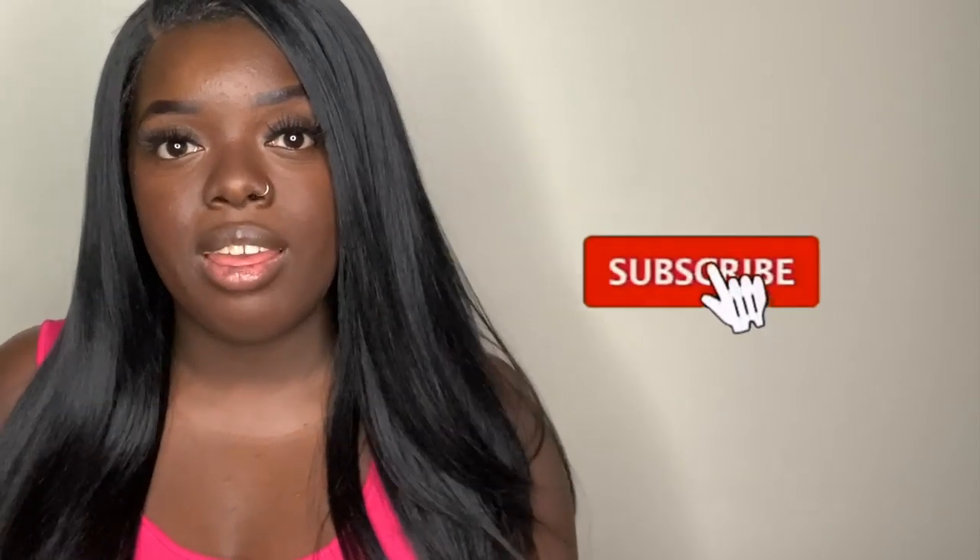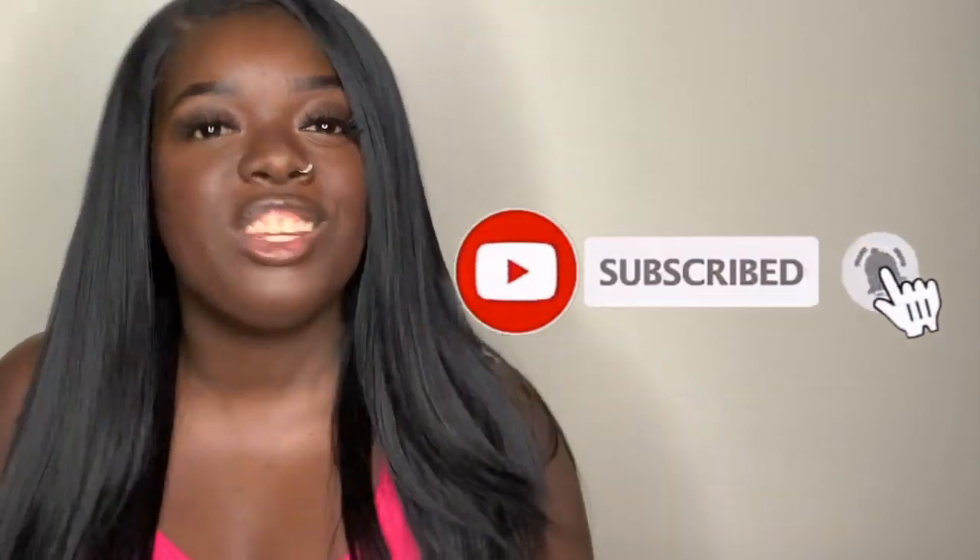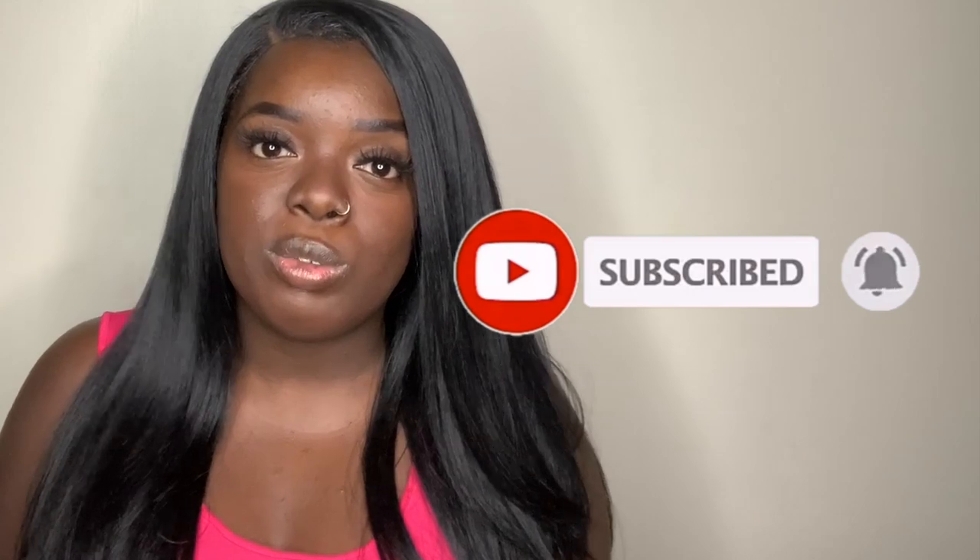If you haven't already, make sure you like, comment, and subscribe to my channel. I've received a lot of new subscribers lately and I really appreciate it — welcome to the family. I can't believe we're almost at 4,000 subscribers. It just hit 3K and I'm doing this 3K giveaway. By the way, it ends Friday, October 25th. I'm really appreciating all the love I received on my video, How to Make a Wig Look Natural.